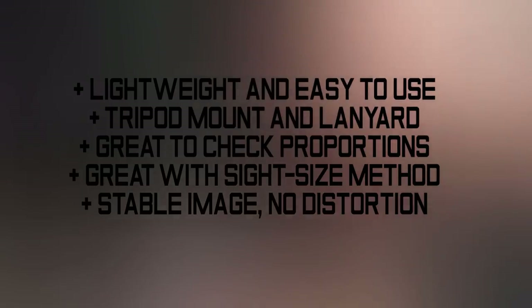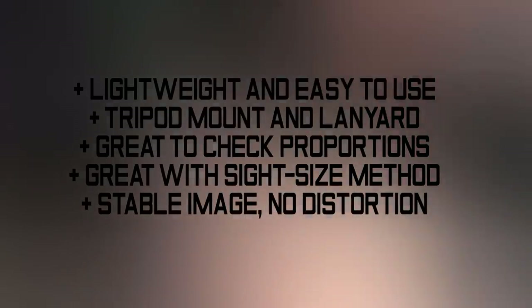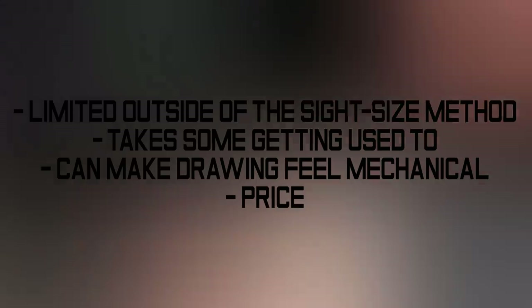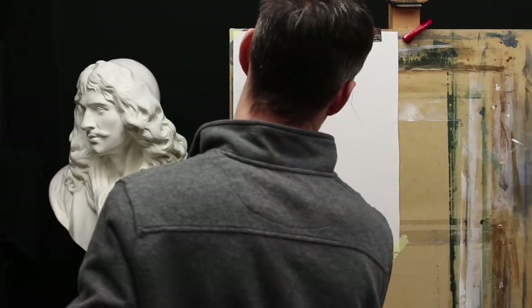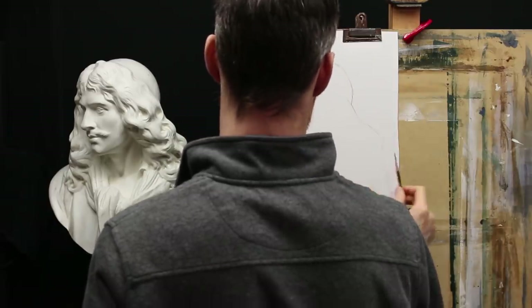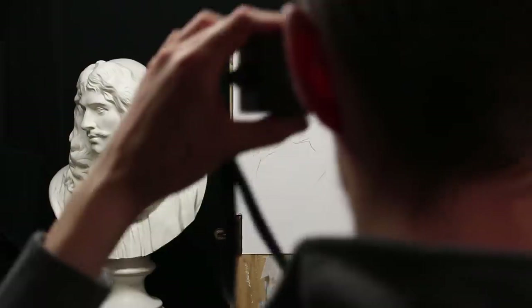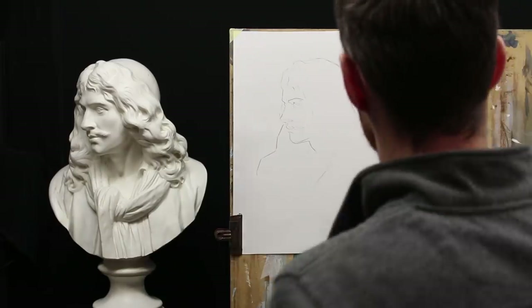Let's go over the pros and cons. There are some limitations to this product. So who is it for? I think it's mostly for art students. It cannot replace critique by an actual instructor, but it can give you a similar kind of feedback. A professional artist would come behind you and say: this needs to be wider, this needs to be higher, this needs to be more to the left — and you can get that sort of information with the Drawscope.